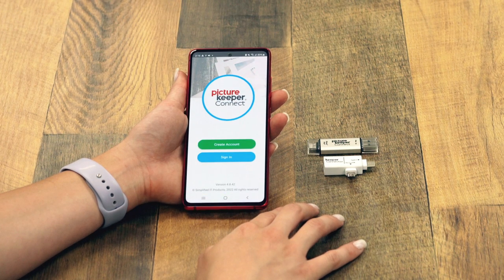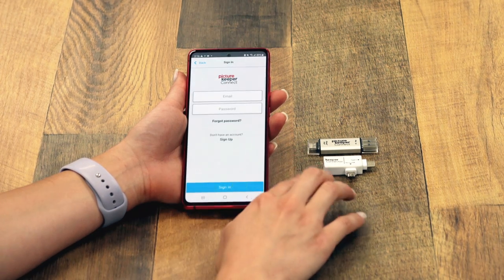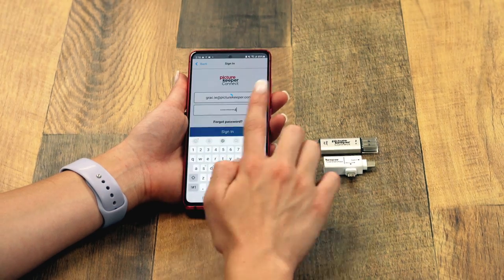If this is your first time using PictureKeeper, you'll need to create an account. Since I already have an account, I'm going to go ahead and sign in.